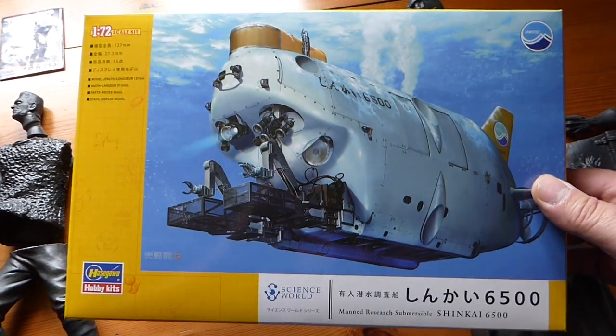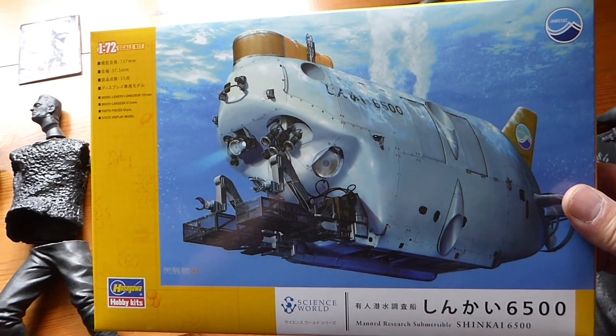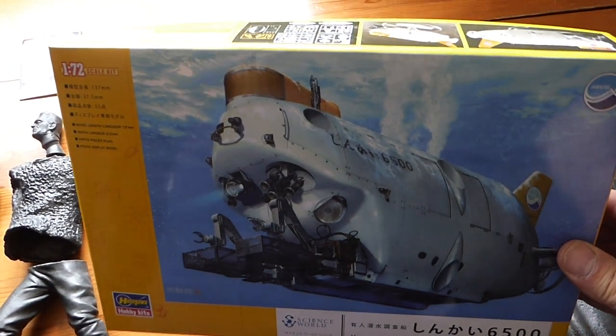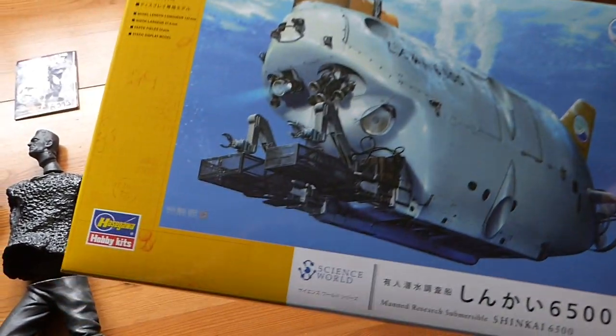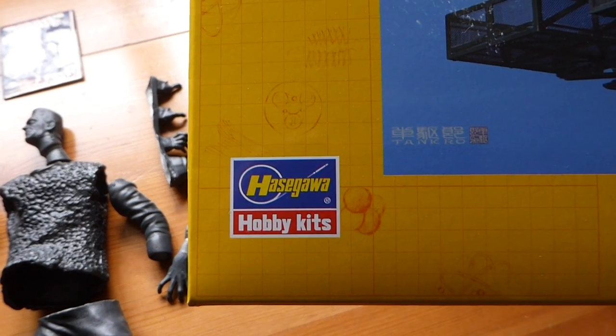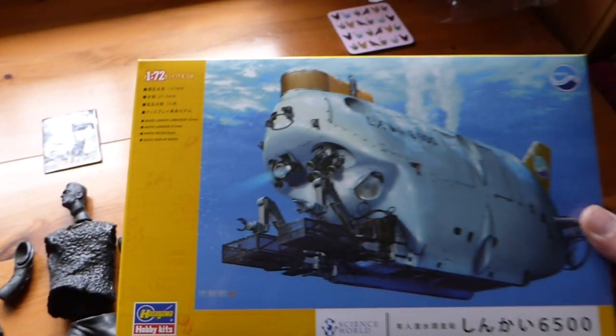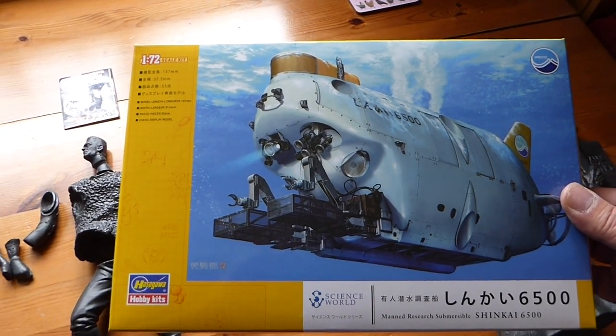So in the end I found this — a submarine. A non-military submarine. A strange shaped submarine. A submarine that could almost be a spaceship. By the remarkable and very unusual Hasegawa. So we're going to make that. How about that? Makes a change.